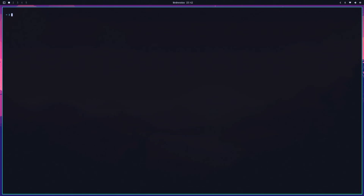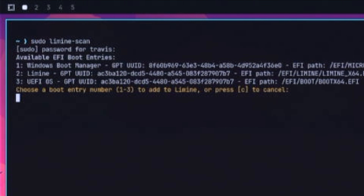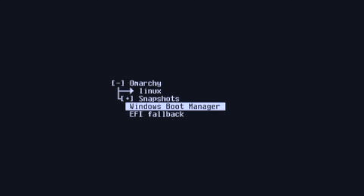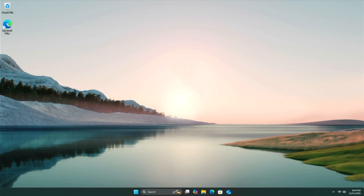Now there are two more things to do. First, we need to add Windows to our boot screen so when we boot up we can easily choose between the two. Omarchie uses Limine, which is an advanced bootloader. Open a terminal with Super+Enter and type 'sudo limin-scan' — L-I-M-I-N-E dash scan — which will detect active boot entries. Choose number one, Windows Boot Manager, to add that to our boot screen. You can cat the limine.conf file to confirm Windows has been added. Now when we reboot, we can choose Omarchie (which will default) or scroll down and choose Windows Boot Manager.